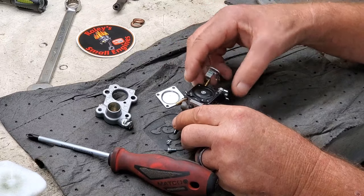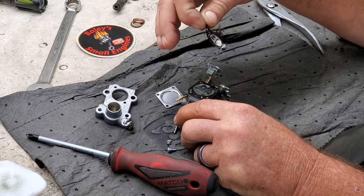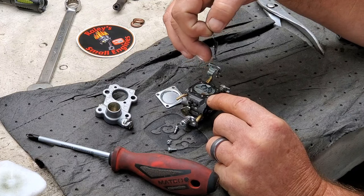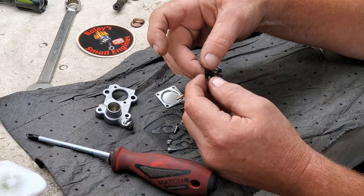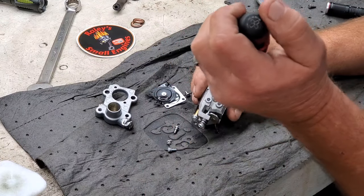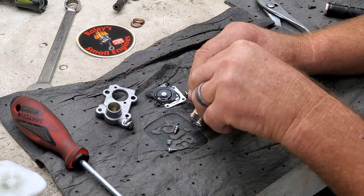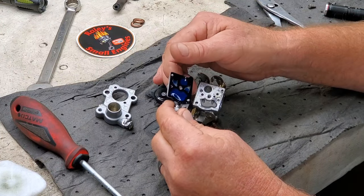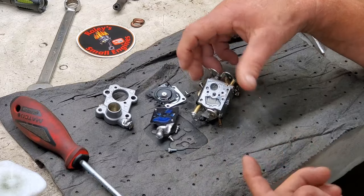Pay attention when taking these apart to how the gaskets go. This little gasket goes on top; your gasket goes on the body itself. This diaphragm doesn't feel bad — nice and pliable. Let's look at the other side. We're looking for the reason it's bogging, and it may just need an adjustment. But I figured we'd want to look. I see a little bit of dirt — not too bad. Give me a second and I'll clean this up.